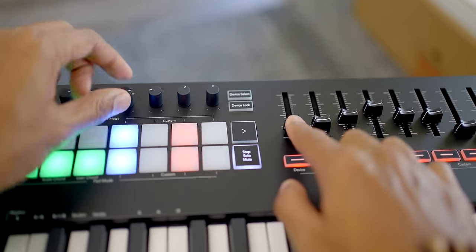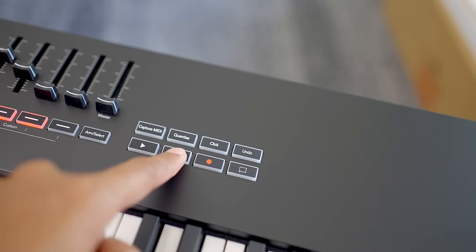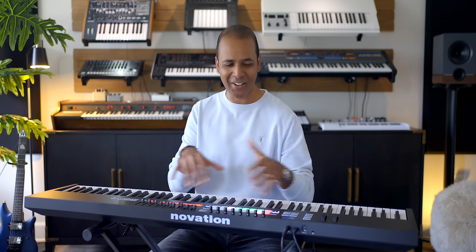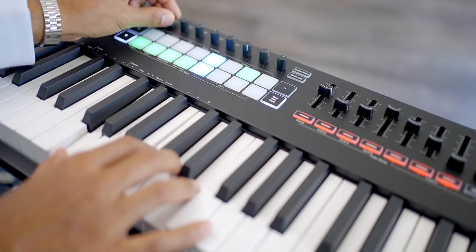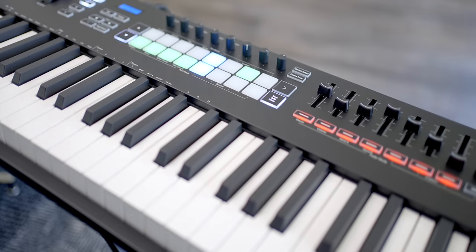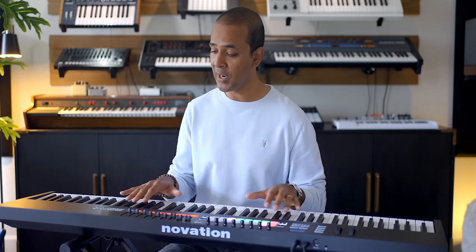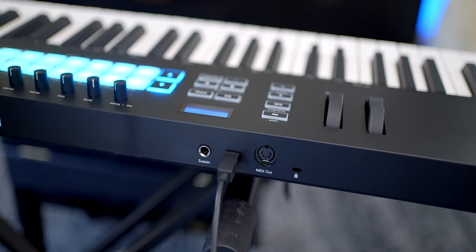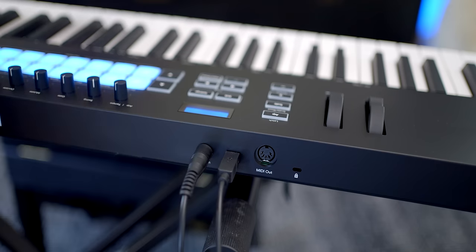The LaunchKey 88 feels well made and sturdy. The knobs and faders feel tight with good resistance. The buttons are soft with no clicky noise, and I actually prefer these softer buttons. The knobs, buttons, and faders feel a bit mini — everything on this keyboard is a bit smaller than the competition — but it never really bothered me. The workflow feels just fine. Transport controls are right here near the keys. I do wish the knobs were a bit closer to the keys. On the back you've got USB, a sustain pedal port, and a MIDI port, which is really nice. This keyboard is bus powered, so no need for external power.